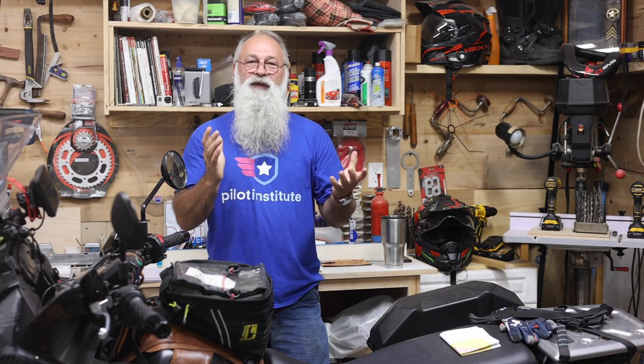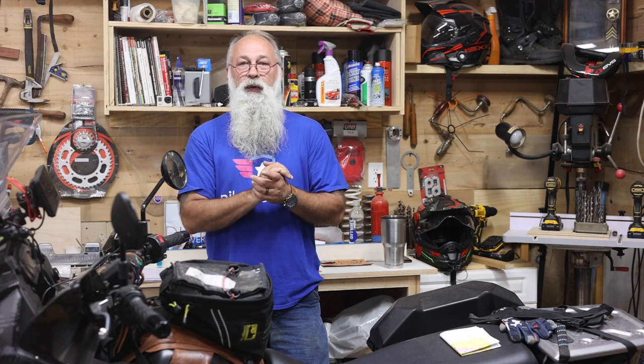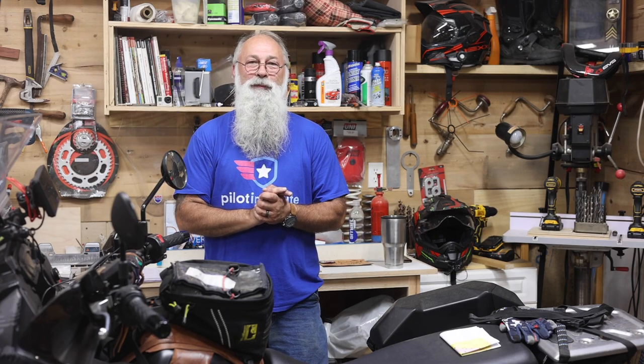Welcome to Heartland Dual Sport. In today's video we're going to be doing something kind of fun — we're going to be doing a review. We haven't done a gear review in a while and I thought that would be really fun, because we know there are a lot of guys buying the 2023s and gearing up to try to maybe go do some multi-day camping.